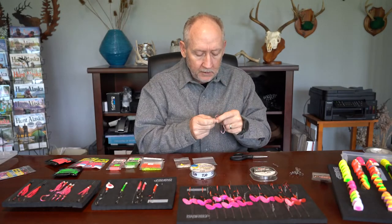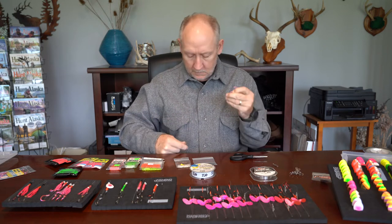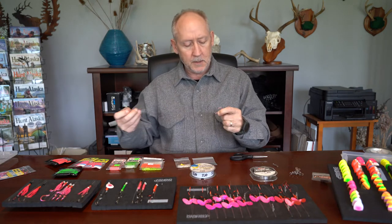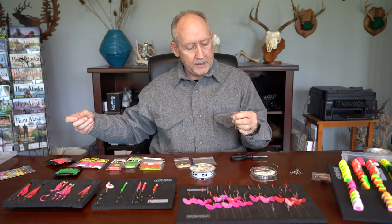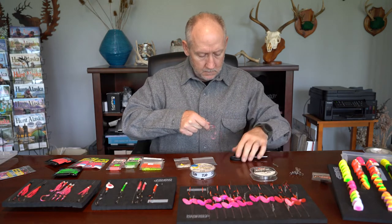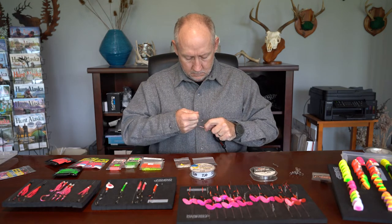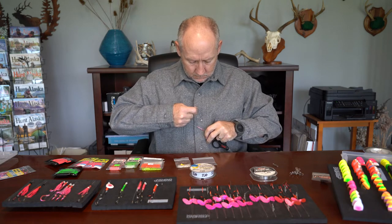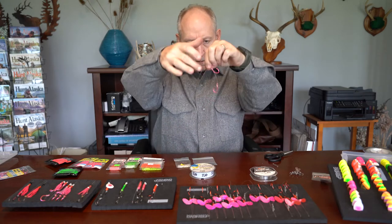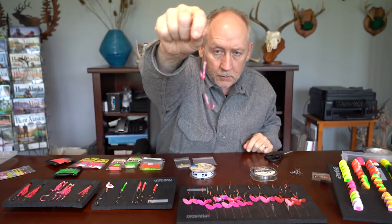I always lubricate the line even when I'm tying an egg loop knot like this, because I want to make sure I don't weaken it when I tighten it. Not perfect, but the hooks are pretty much opposing, and that's kind of what you're looking for.